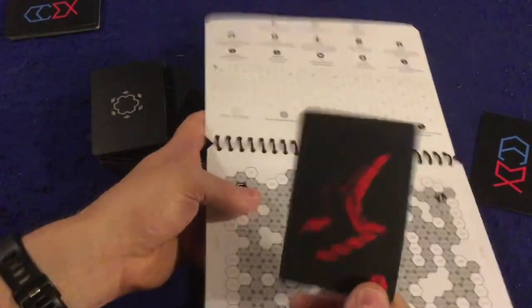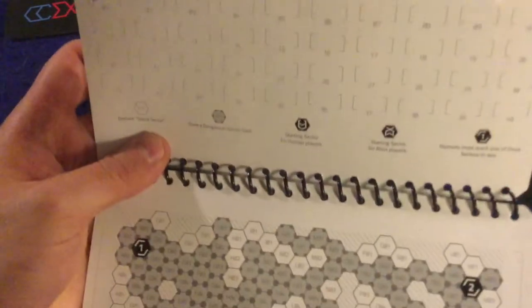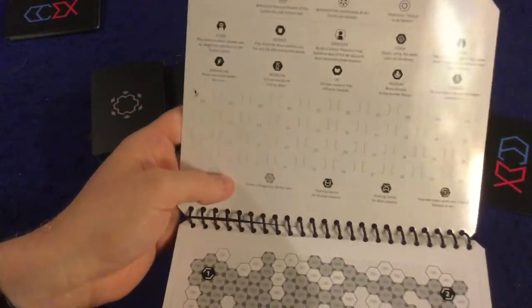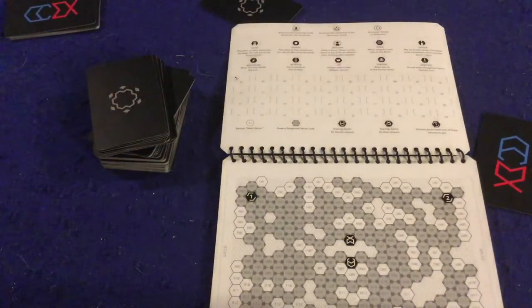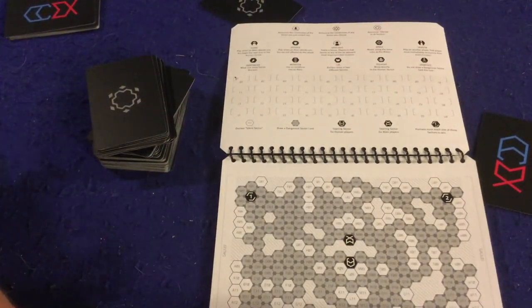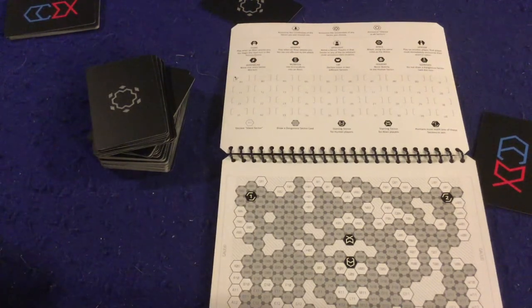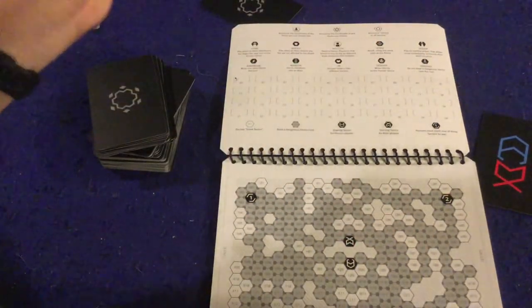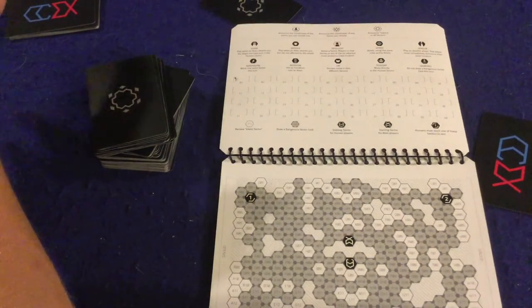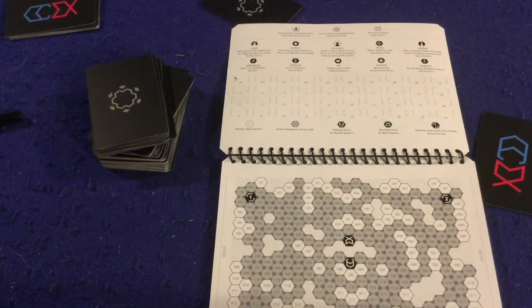When you draw a card on a dark spot, you check the symbol. For instance, one symbol means you must announce your current coordinates — say 'I'm in J05.' Most players will mark down on their board what turn it is and who's where, but they have to remember that information could be true or false. That tension of not knowing where the aliens or humans really are is the crux of the game. Play continues for up to 40 rounds, or until everyone has been turned into aliens or all remaining humans have escaped.